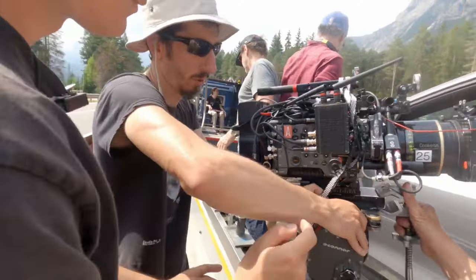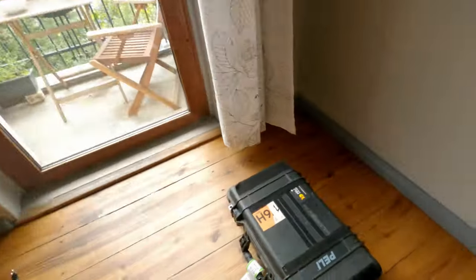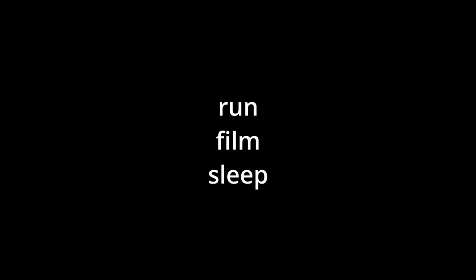Hello everybody, this is Toto from Brandfilm Sleep. I got back to Berlin, Germany after a job in Italy, and this is all I brought with me. I thought about making a video about essentials for camera assistants. I worked as a camera trainee for three years and recently moved up to second assistant camera. I'll be here just for a month, so there was really no point in bringing more stuff.